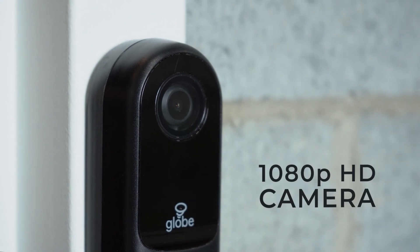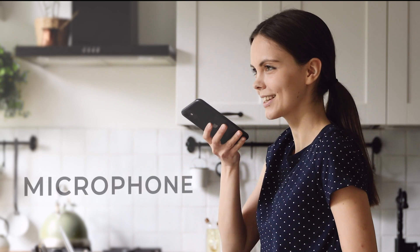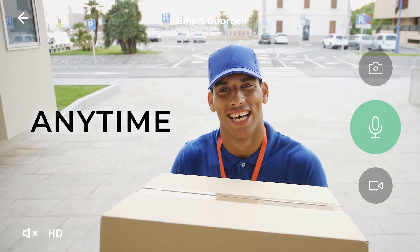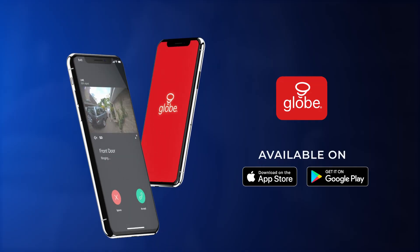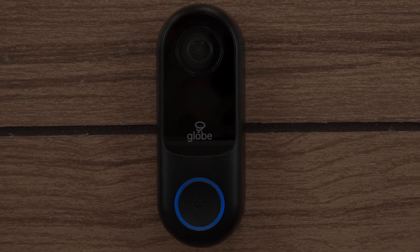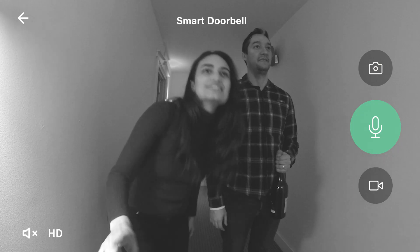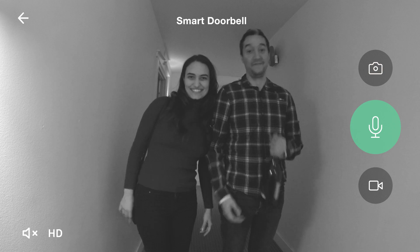Boasting high-definition camera quality with a built-in microphone and speaker, you can view, listen, and talk to visitors at your front door anytime from anywhere using the GLOBE Suite app. And with its night vision capabilities and motion detection recordings, your smart doorbell keeps working even after the sun goes down.